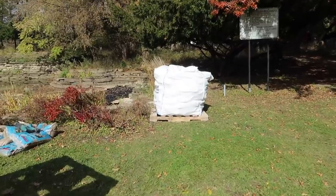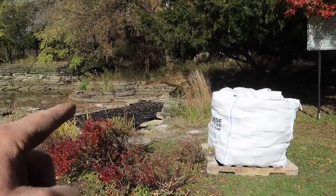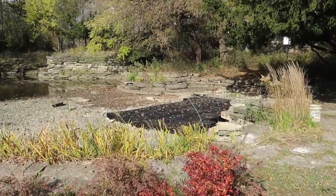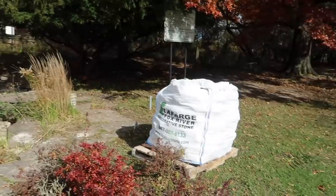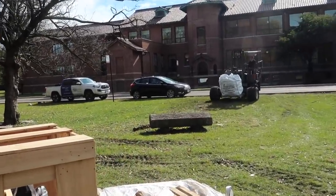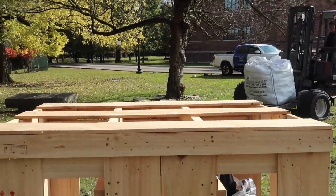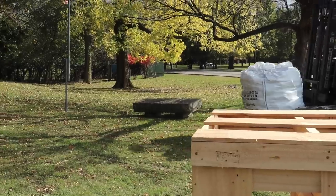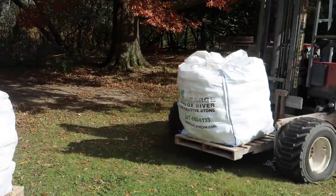Cobblestones are being delivered. This material is going to go on top of the aqua blocks, which is going to act as our pre-filter and disguise everything so it looks a little bit more naturalistic. Stone company is Lafarge Materials. Bringing in the super sacks, which are really easy to work with and easy for transporting materials. You pay a little bit extra for it but it's definitely worth it.